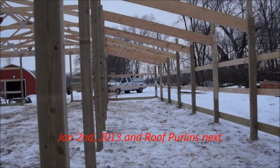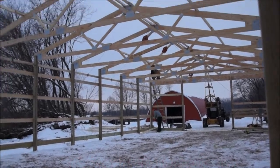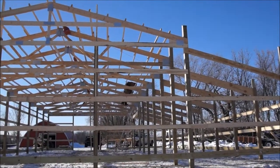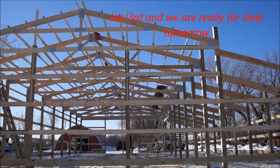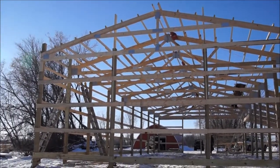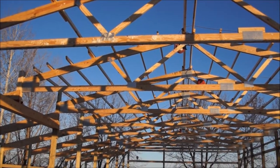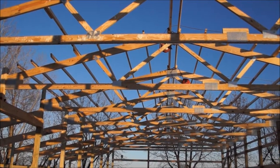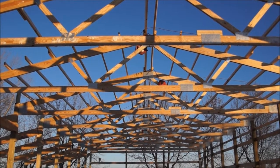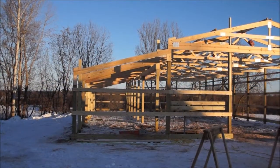Into January now and we're putting up the roof purlins. Set them on edge for maximum strength and ran them all the way down about every two feet to give maximum holding power to the steel — just to prevent snow load issues in the future and obviously wind issues. The roof steel and side steel we're planning on screwing on. We're using a Fabril steel — it's a ribbed 18-gauge steel. And since it's a little red barn project, the barn is going to be red and the roof is going to be white.